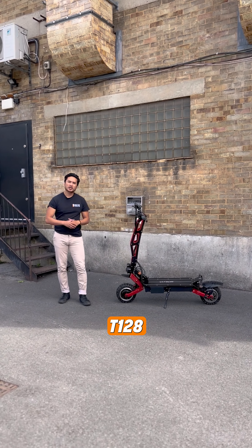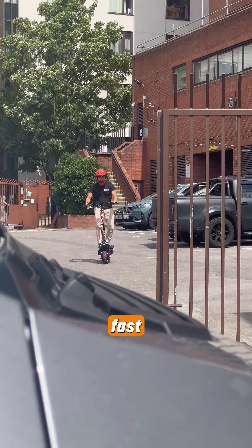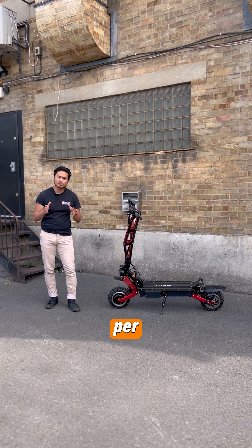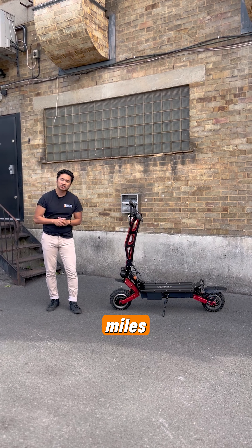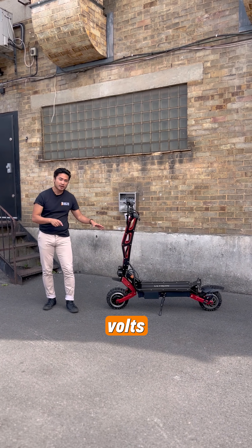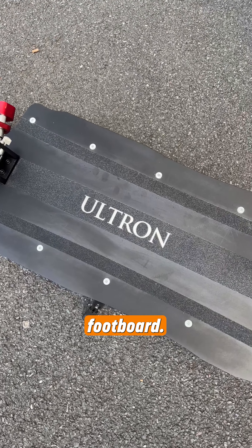The Ultron T1 2.8 Pro is fast and powerful. It rides up to 55 miles per hour with 49 miles of range. It has a built-in battery — 60 volts — fitted and hidden in the footboard.